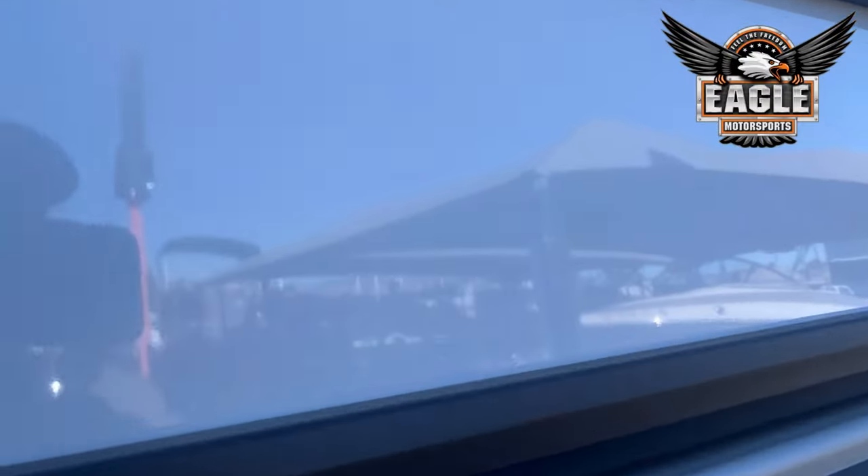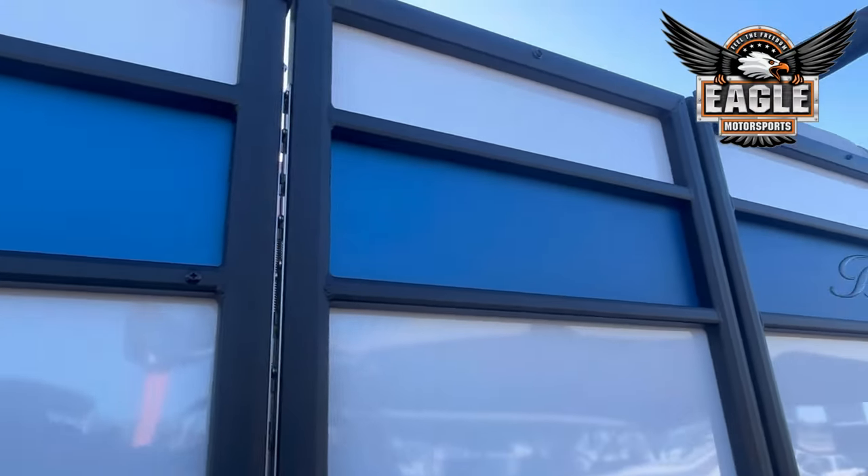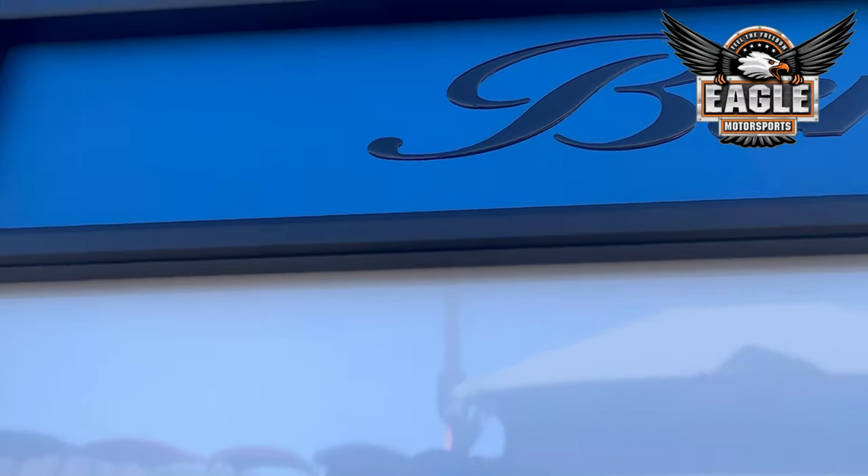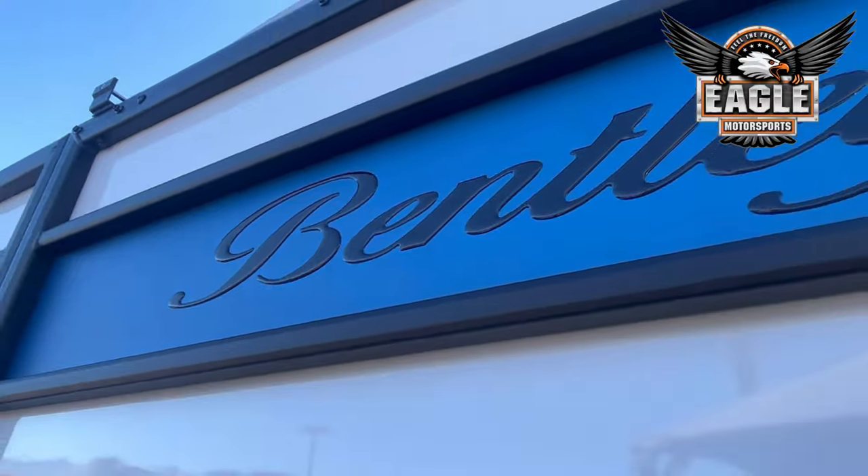You have aluminum paneling. On this model you have your black textured railings, as well as your Bentley logo here on the side.